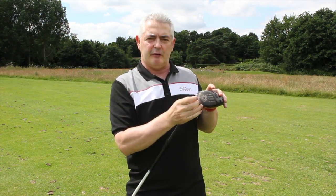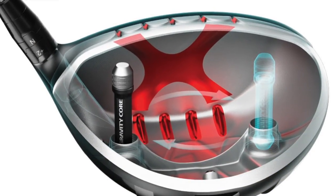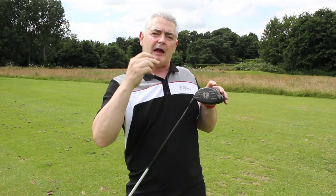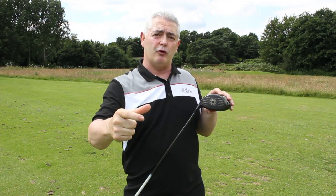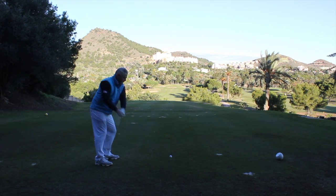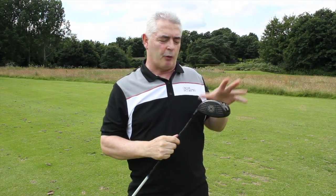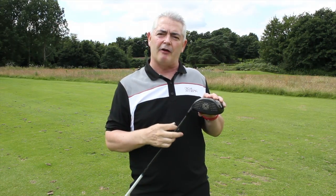You can move the weight to sit behind where you consistently strike the ball. Callaway say that by having the weight right behind the impact point, that will give you an extra mile an hour on your swing speed, and the ball flight at that point will increase distance — which is what we're all aiming for.